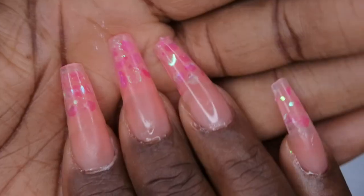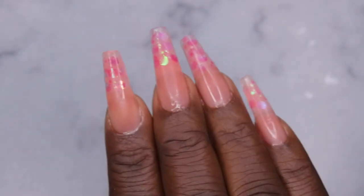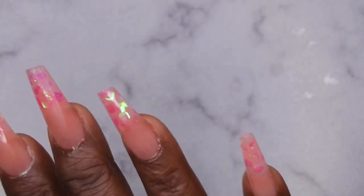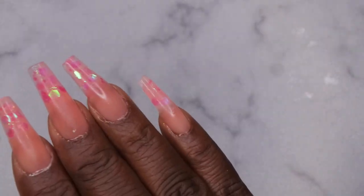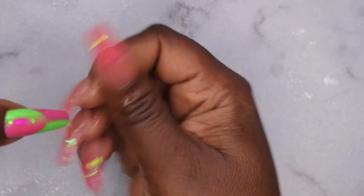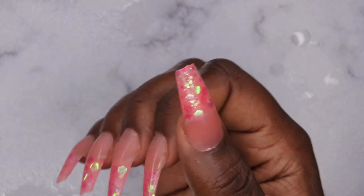I'm going to repeat that process on the rest of my fingers. This is what the nails look like after applying all the tips using the lazy girl method. Now I'm going in to file, shape, and buff the nails. First, I'll spray my nails with alcohol to clean the surface — doing this twice to make sure everything is off — so I don't accidentally clog my nail drill with the sticky inhibition layer.